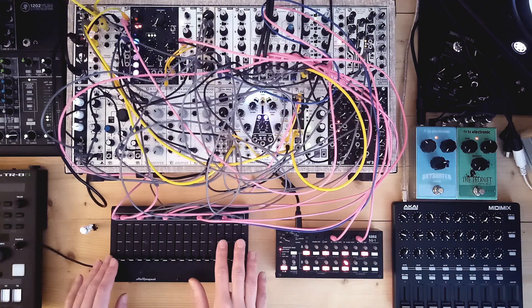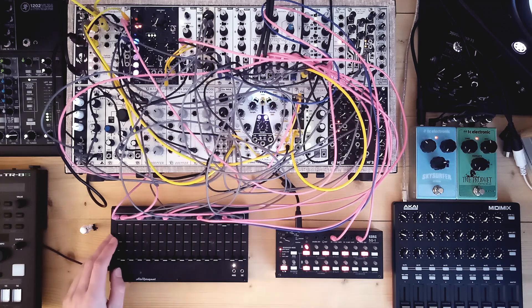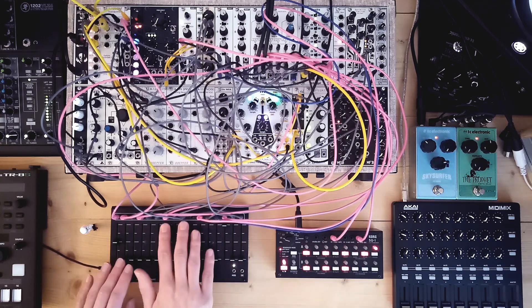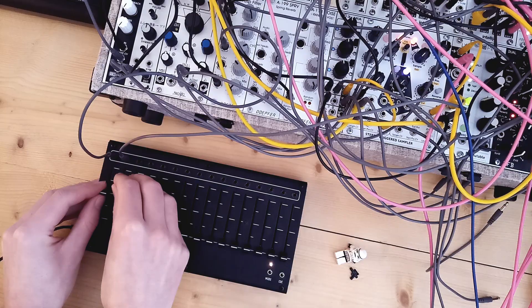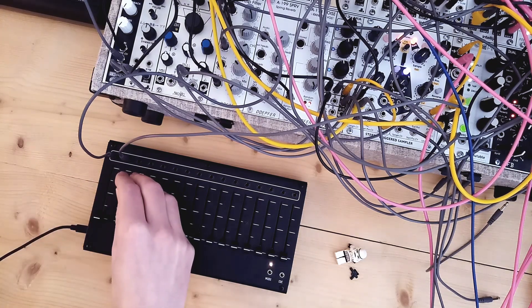Hi and welcome back. Today we're going to have a look at the A2V project 16n rework. First we'll have a quick look at what this module does, but then we'll go more into depth about how a module like this can improve control over your modular and change how you create and perform modular music. There are some interesting things to cover so let's dive right in.